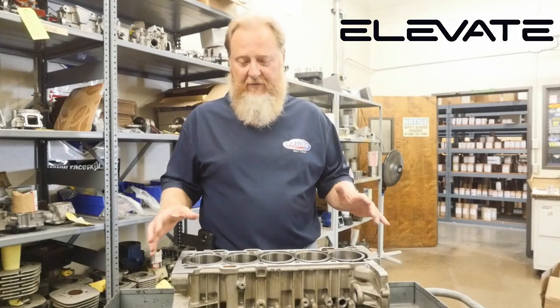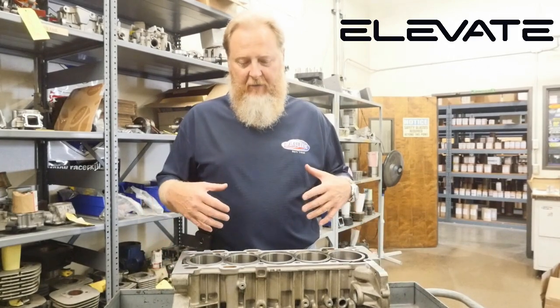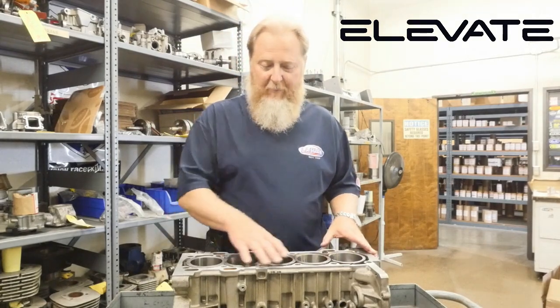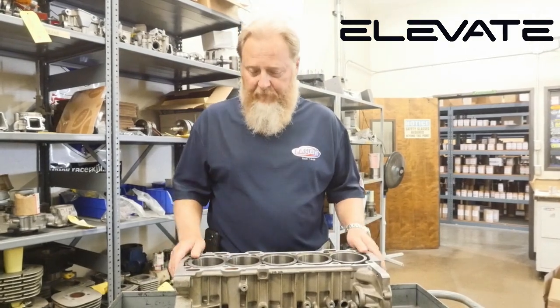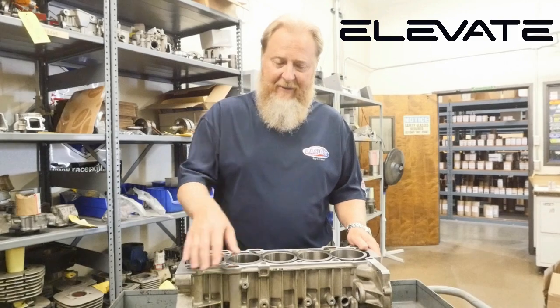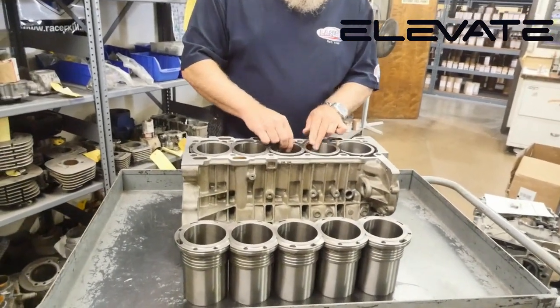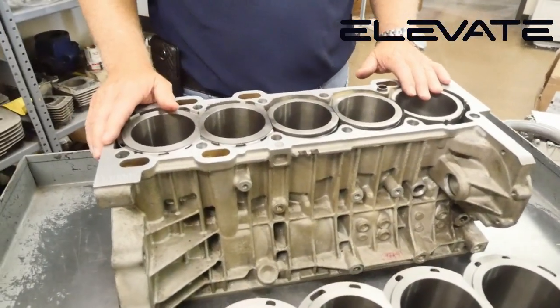When we design sleeves for given applications, we try to provide a sleeve for the end user or the end of the project, a sleeve that's going to give them what they need. If you look at this demo block for the Volvo, we created a closed deck sleeve, which you see in front of the block, an open deck sleeve, and here's a stock cylinder here.